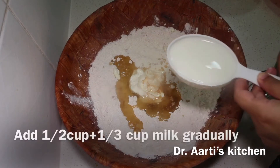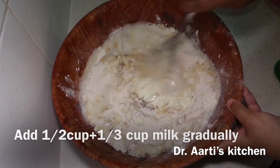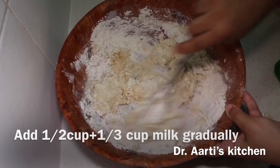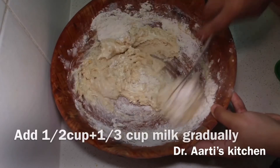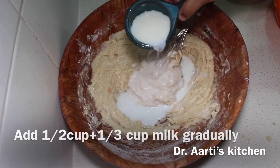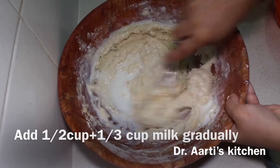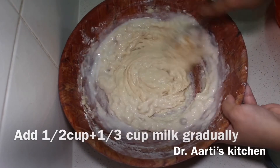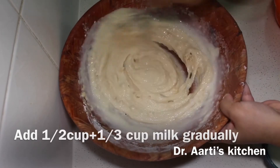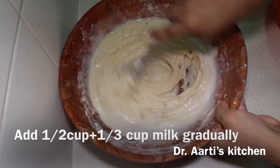Add 1 and 1/2 cup plus 1/3 cup milk total, adding it slowly and gradually. Combine all the ingredients together. Already added half cup milk; now adding 1/3 cup milk slowly — total you have to add half cup plus 1/3 cup milk. Keep on mixing and add this quantity of milk.